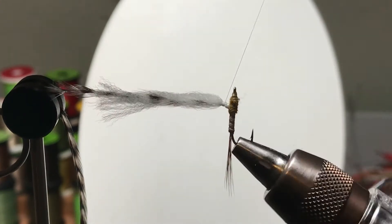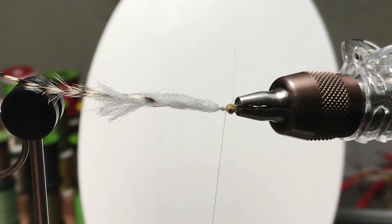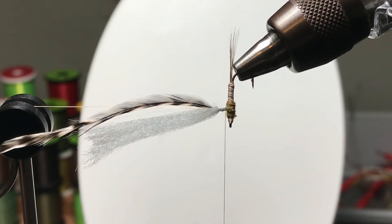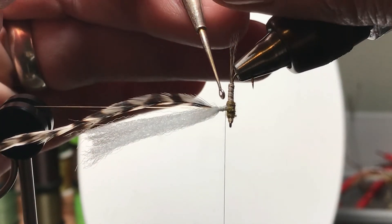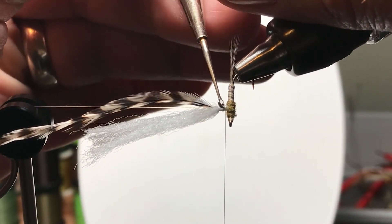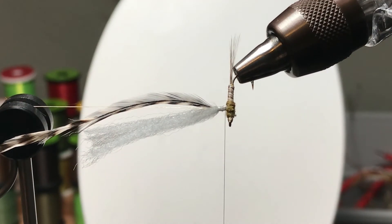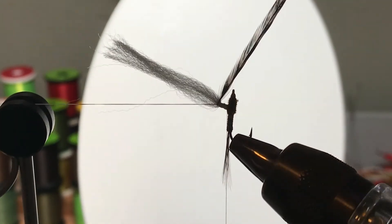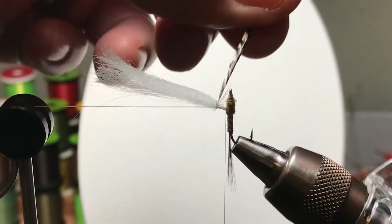One thing to notice as I'm working my way back down — the hackle's kind of wrapping around that thread. I made that loop shorter than I might have done otherwise, and had the bobbin holder close to keep it all on camera. In the real world I could have left the loop a little longer and kept it more out of the way. But I lifted the shepherd's hook up and unwrapped it — it unwraps really easily, it's not a big deal.